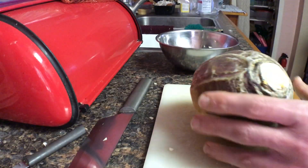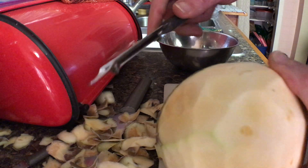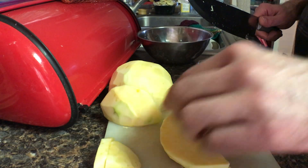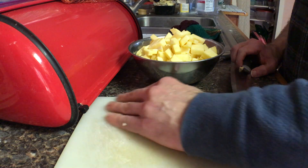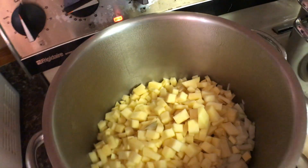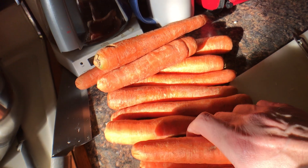I was lucky to get this rutabaga — the stores were out of turnips and parsnips. Well, we have to make do and I'll put in whatever vegetables I have. I'll add carrots.